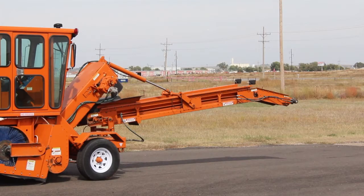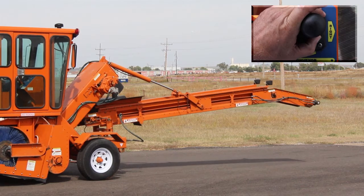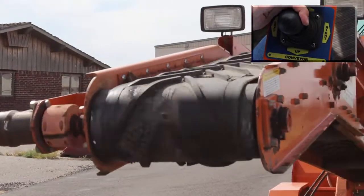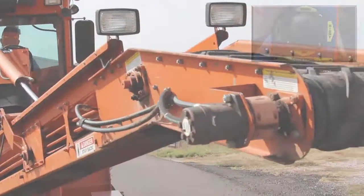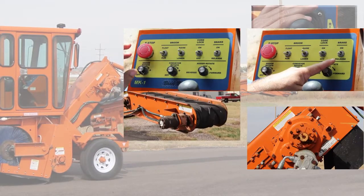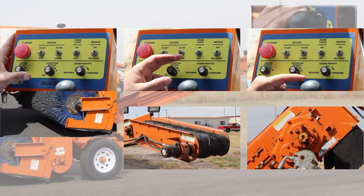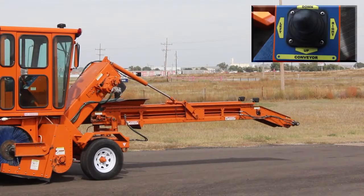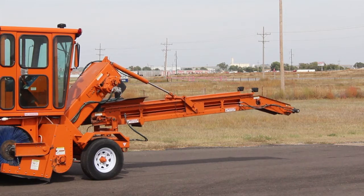To maneuver the conveyor belt, use the joystick on the control box located to the left of the driver's seat. While sweeping with the MK1, the speed of the auger, conveyor, and broom can all be adjusted by the potentiometers on the control box to reach the appropriate rate for the amount of material being moved.